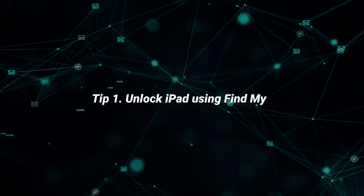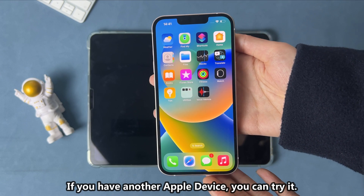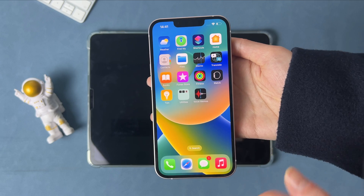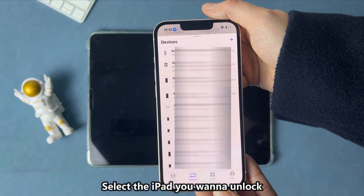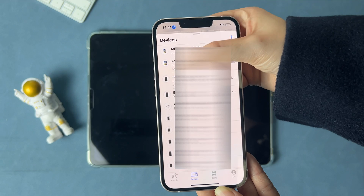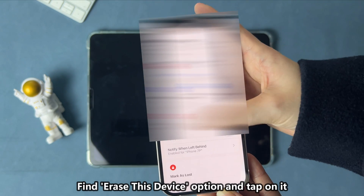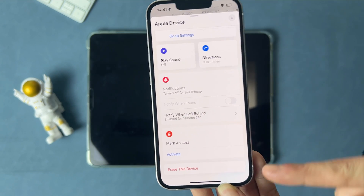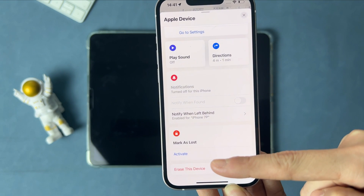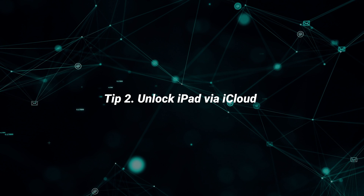Tip 1: Unlock iPad using Find My App. If you have another Apple device that is linked to the same Apple account, you can try it. Launch Find My App, select the iPad, scroll down to find the Erase This Device option, tap on it and done. If you don't have another Apple device, please check the second tip.